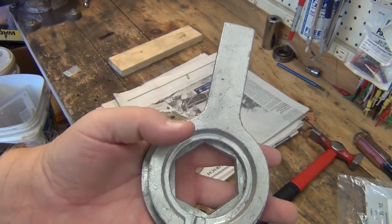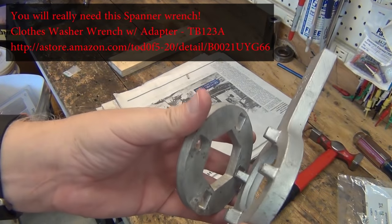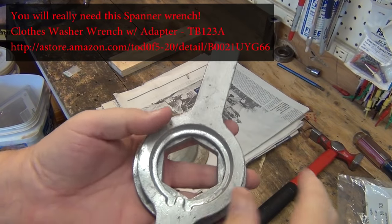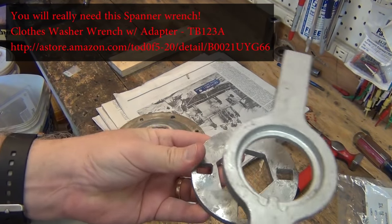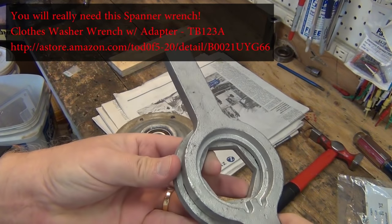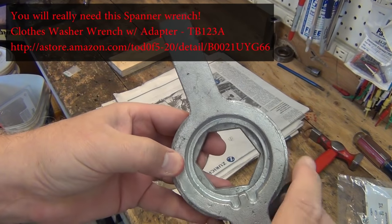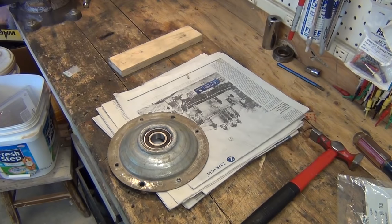A big hassle was getting off the tub hub nut, and this wrench was like $10 on Amazon — I'll have a link to all this in my show notes. This just goes down on there on the hub nut, the wrench then locks in, and you just hammer that with a hammer for taking it on and off. That'll make it a lot easier putting it back together and it won't be such a fight.